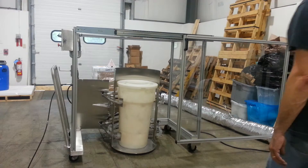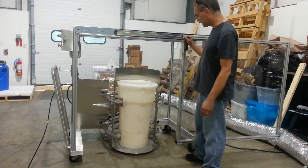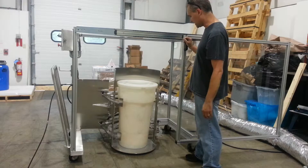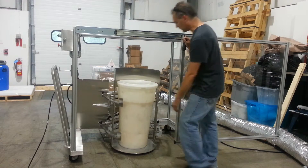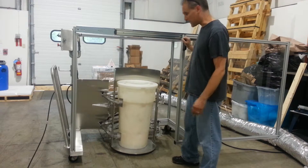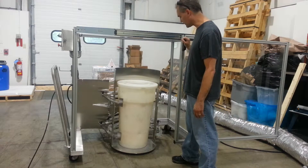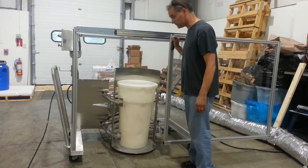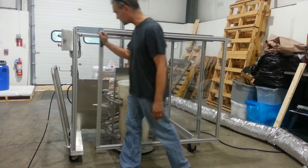We have the drum in there. The drum cradle is actually set up for the cylindrical, not tapered, fiber drum at the moment. We have the larger pads on there, which are designed for the fiber drum. But this should be adequate for tone expression.